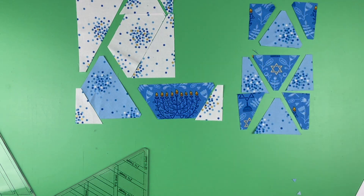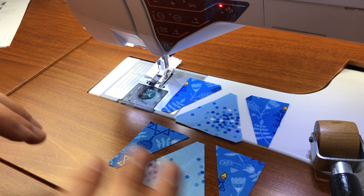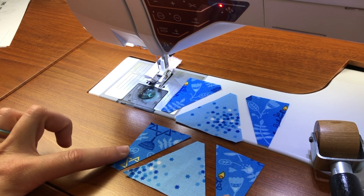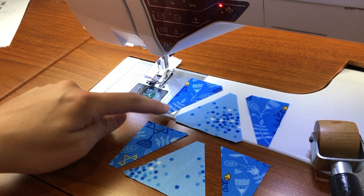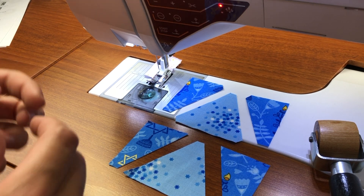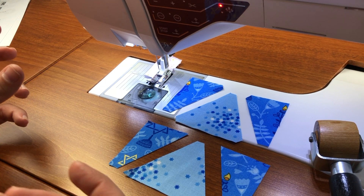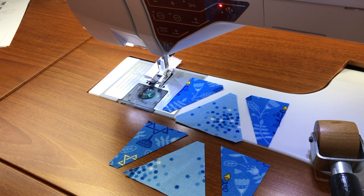Now we're going to head on over to the machine and begin piecing the J block. The first step is to sew these half triangles onto the triangle. I went ahead and cut the tips off of all of these, so these all have blunt ends. I'm using Aurifil 50 weight — I find that it hides and disappears really well into the seam. If you use a thicker thread, sometimes it can make your seam allowance too big. I'm sewing with a scant quarter inch, just one thread over. I'll link to some more information below if you're not familiar with sewing with a scant quarter inch seam.